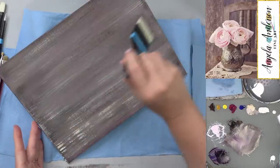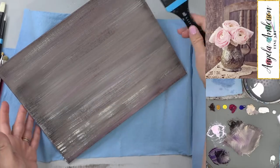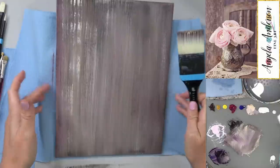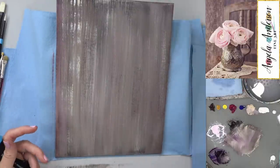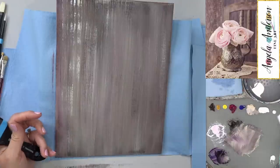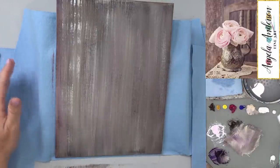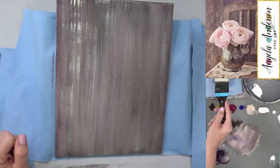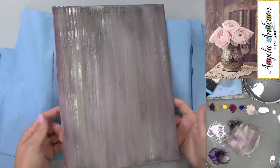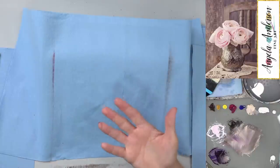I have a lot of wood grain tutorials with a lot of different ways of doing it and different color choices. I think this is pretty — it's got just a touch of mauve, that mauvy purple color, not enough to be obviously purple but just a little bit. I'm going to need to let this dry completely before I can move on.